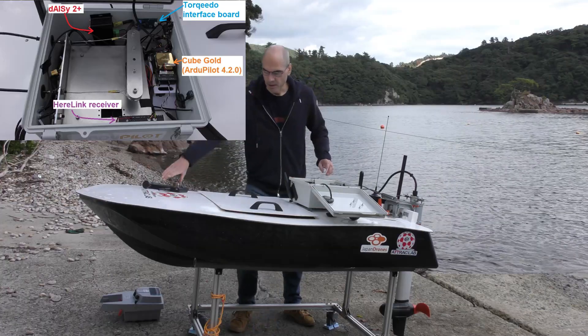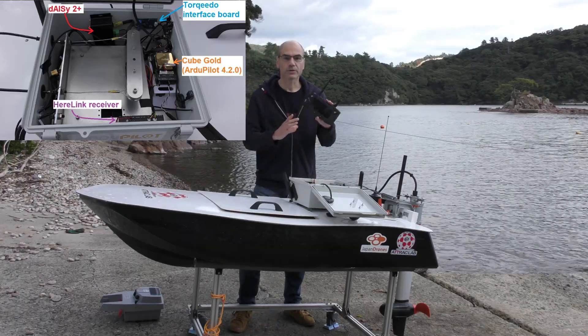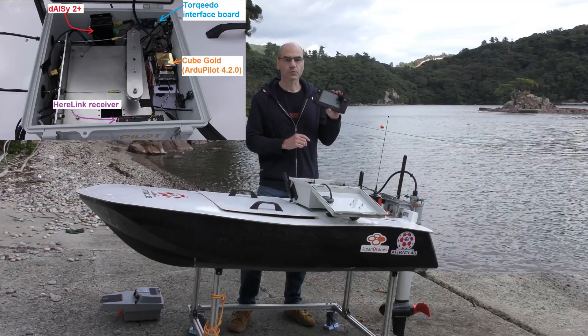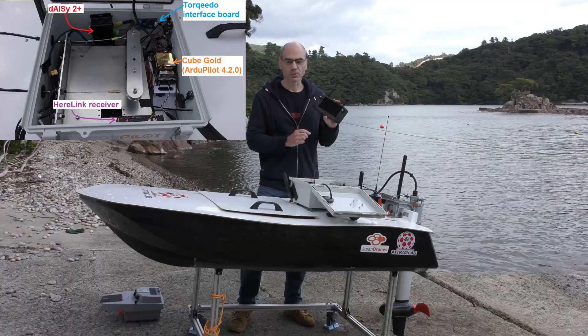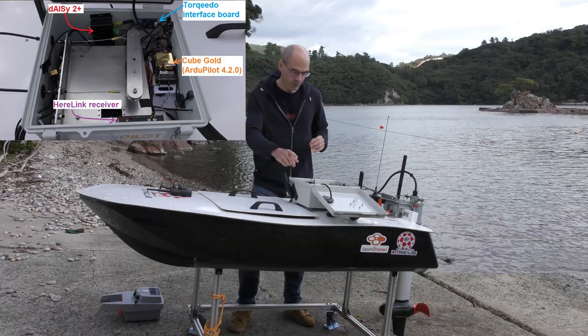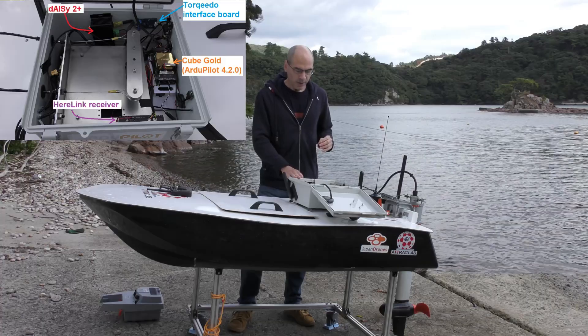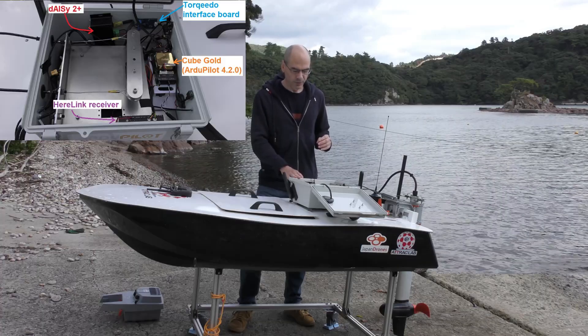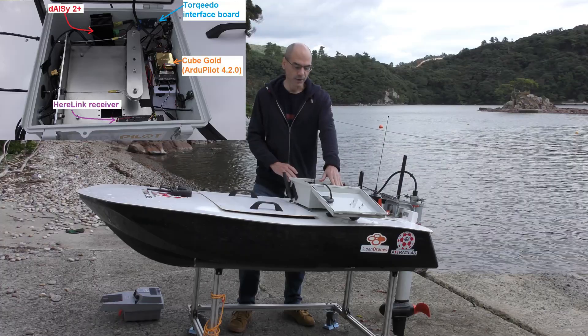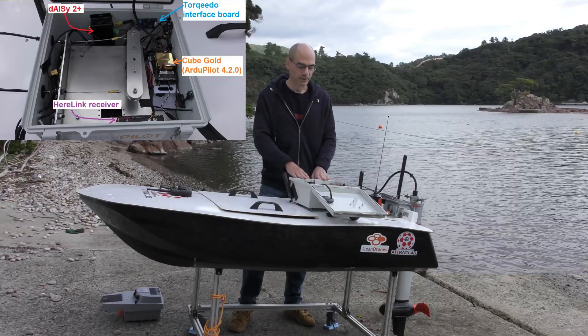We've got a HEAR link receiver that obviously goes along with this HEAR link transmitter. This is what we use as the main telemetry and also control for the boat. We've also got the HEAR plus GPS in there and a DAISY AIS system which allows us to see where main boats are in the area.